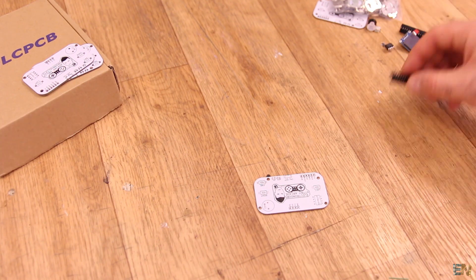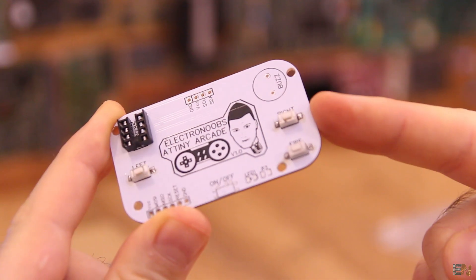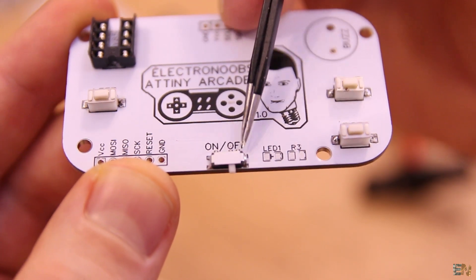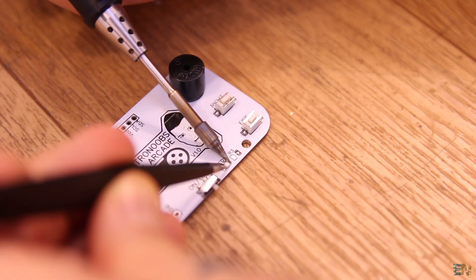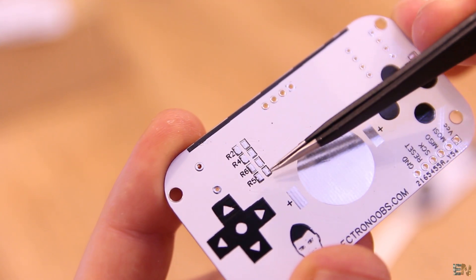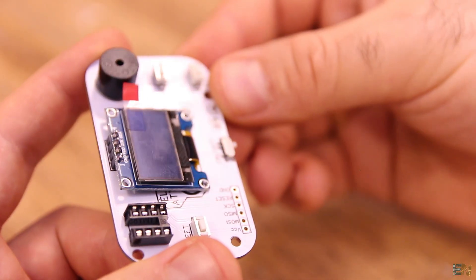We start with the 8-pin socket — I cut it from a bigger socket since I don't have an 8-pin one. Next I solder the push buttons. Once I have that, I add the sliding switch. Next, I solder the buzzer with the pins facing the bottom side of the PCB so the sound will come toward us while playing. I now solder the LED and the rest of the SMD resistors. Remember that we have a few resistors on the back as well. Finally I flip the board and solder the battery socket, and the last part is the OLED display.